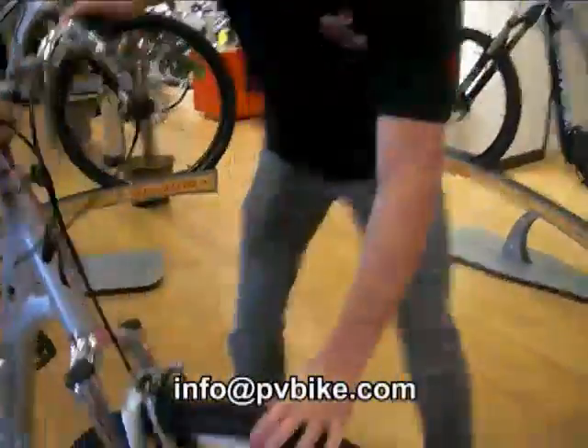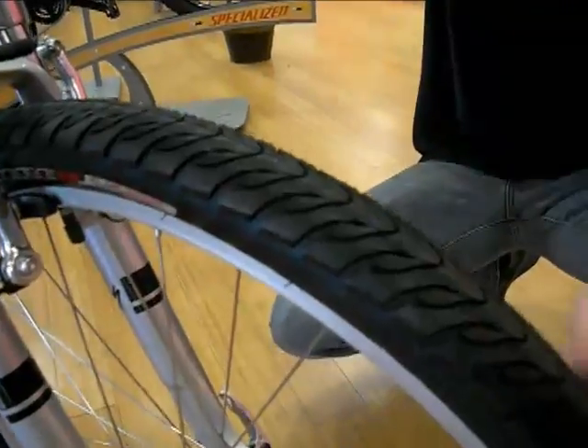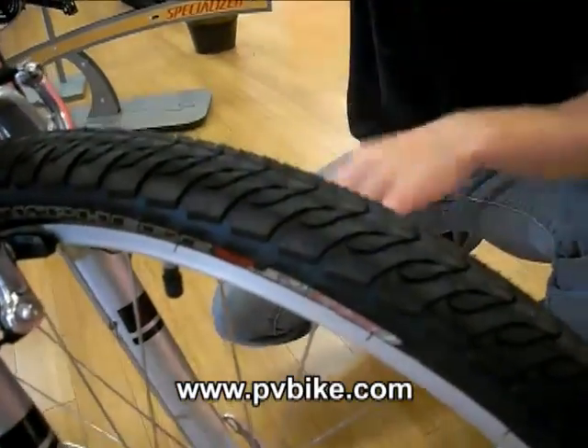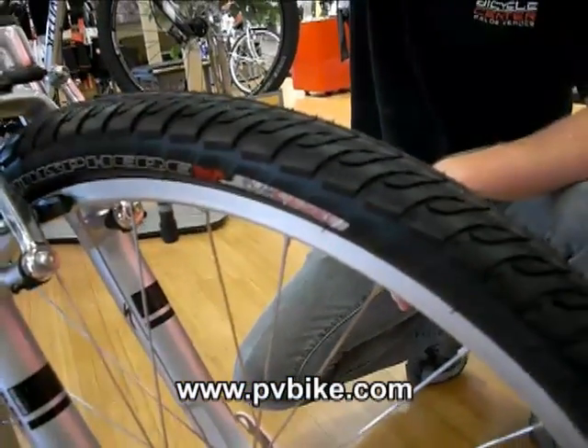This has a harder compound tire, so it'll roll a little bit easier and a little bit faster. It's more puncture resistant. It's got flat jacket, which is a Kevlar lining along the inside of it, so it's a pretty tough tire. Less flats means more riding.